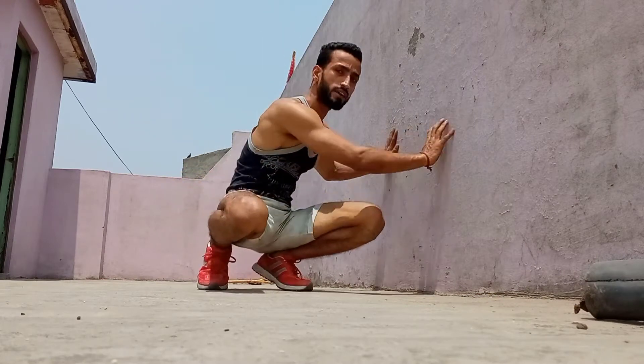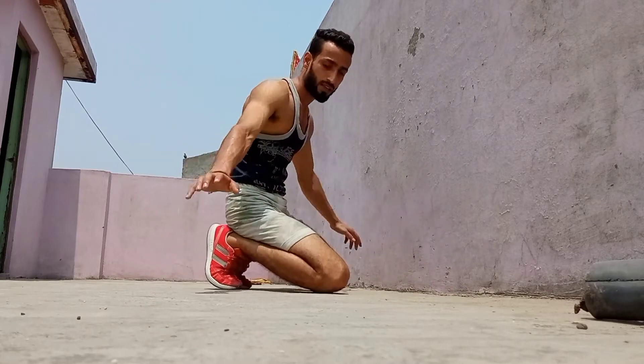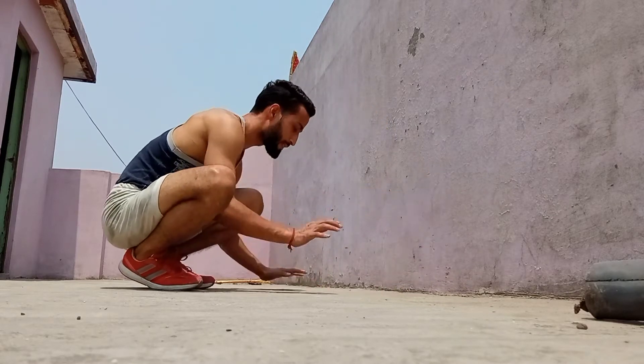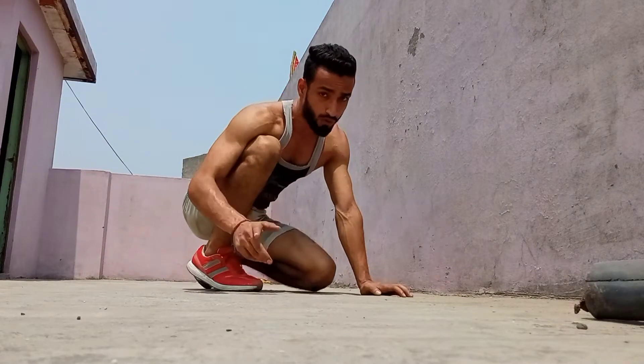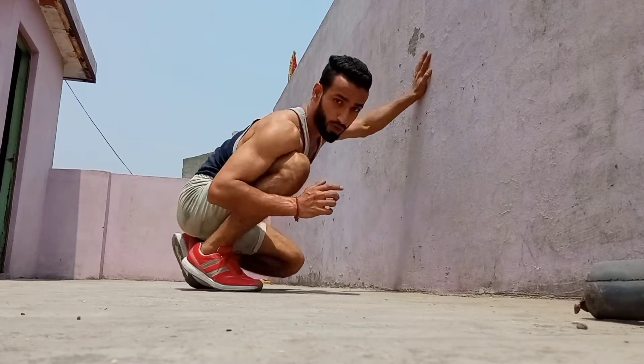The second step: find a wall. Place your hands away from the wall with shoulder-width spacing. You do not need to widen your hands beyond shoulder width. Once your hands are set, kick up so that your legs touch the wall.